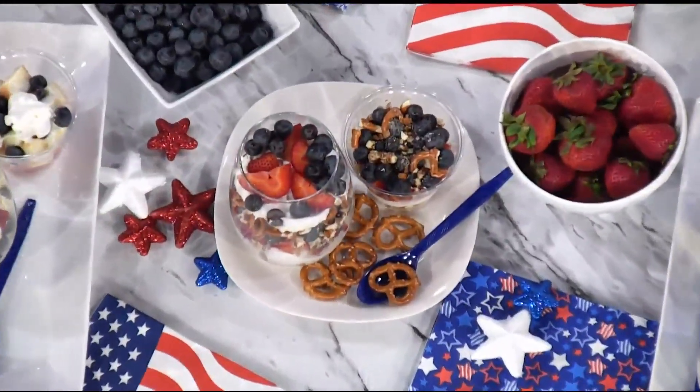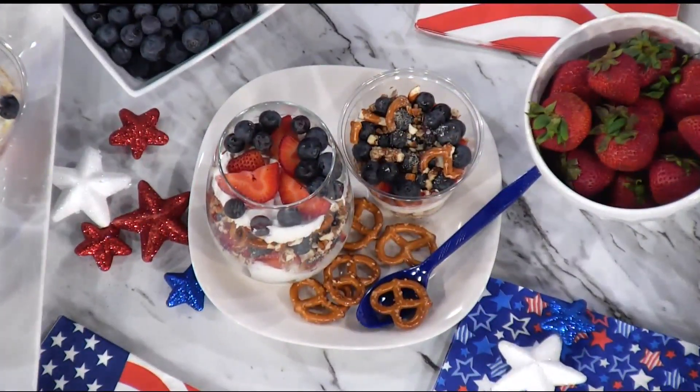Liven up your 4th of July celebrations with some fun and healthy Star Spangled Desserts. Whitney Hemmer, Registered Dietitian with Fairway, joins us today in the Hello Iowa Kitchen to share some of her favorite recipes. Hello Whitney, thanks for being here.